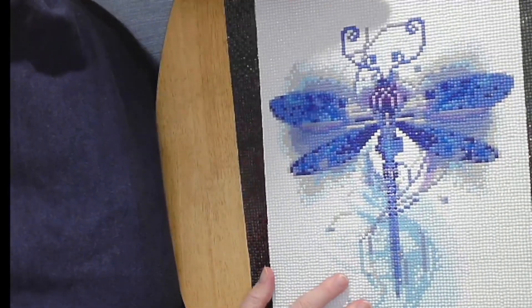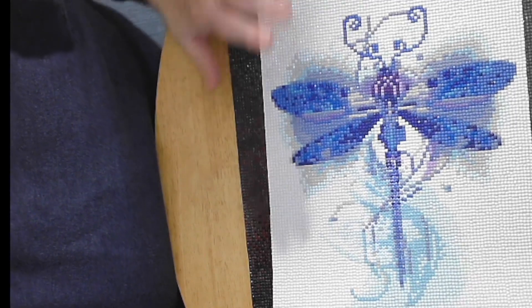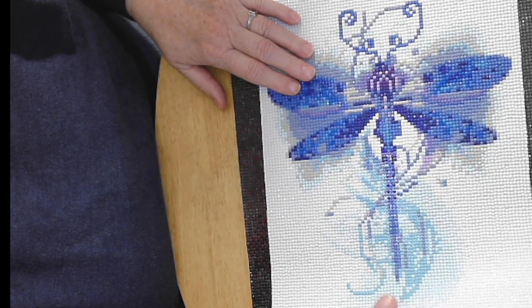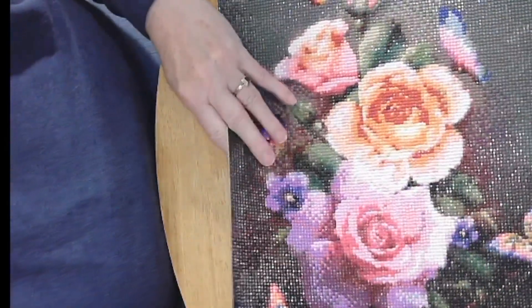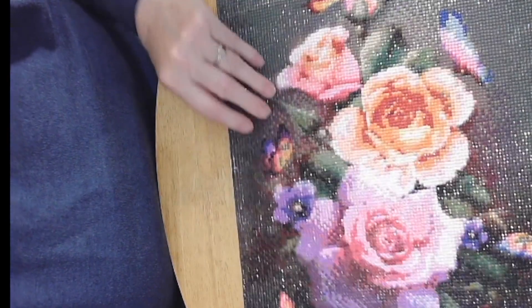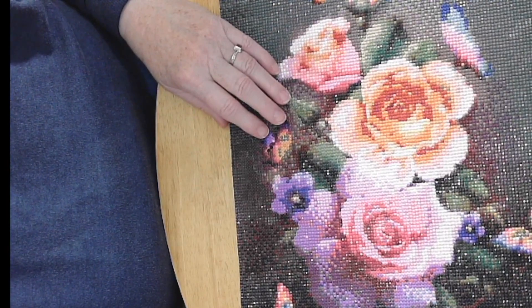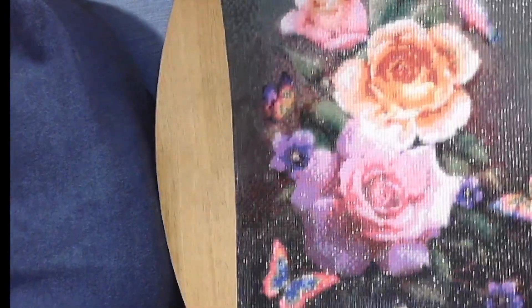Here I have my dragonfly and it turned out very nicely. I have someone in mind I want to give this to as a gift — she collects dragonflies and I'm sure she will love it. Then this next one I just love — these are beautiful peach, red, and pink colored roses with butterflies. It's a lovely picture, a 35 by 45, and it turned out amazingly beautiful. In person it is just gorgeous.